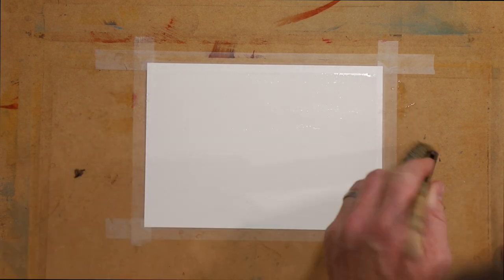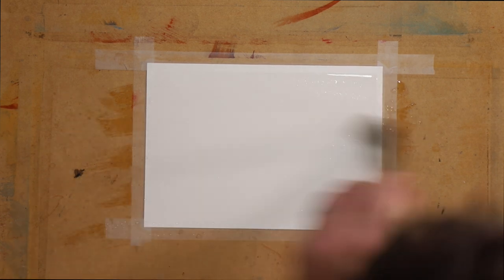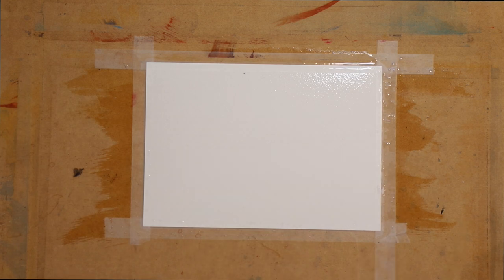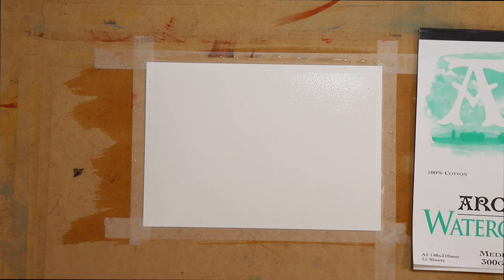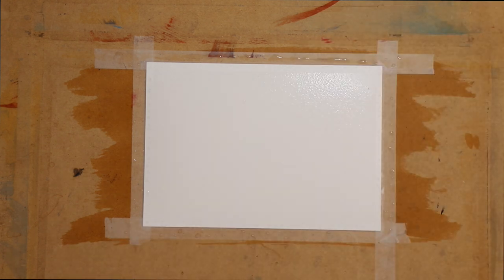Thanks for joining me tonight. I thought I would demonstrate how to paint a variegated wash and how that relates, because you would have seen me do that in a lot of landscape demonstrations already. We're looking at that in the context of sky and landscapes, and also how the brushes function. I'm just using Arches watercolor medium, 300gsm 100% cotton cold pressed paper for this demonstration.